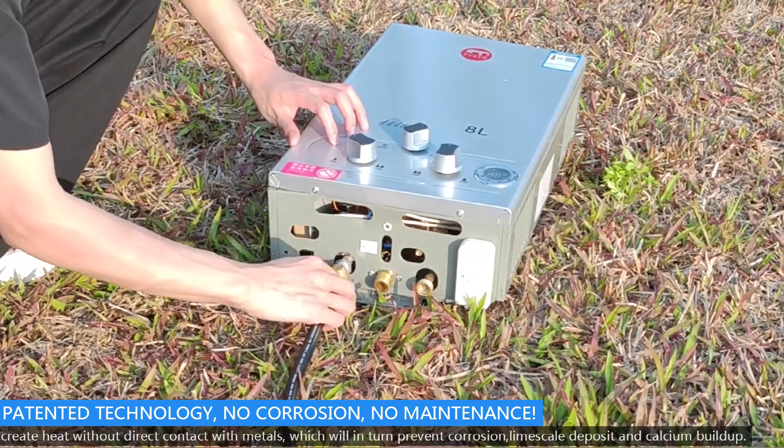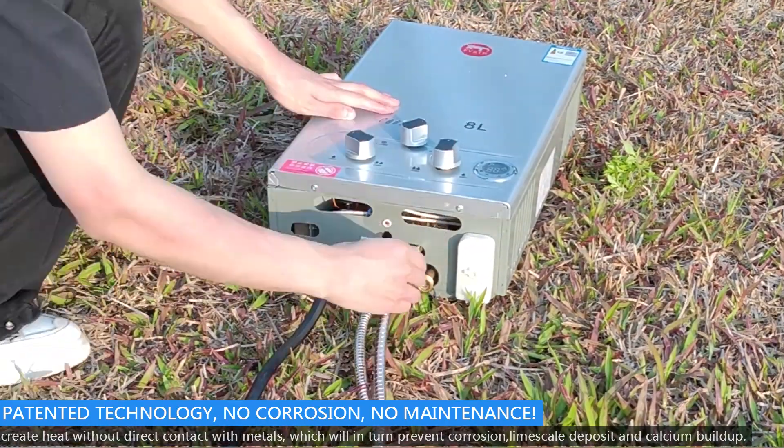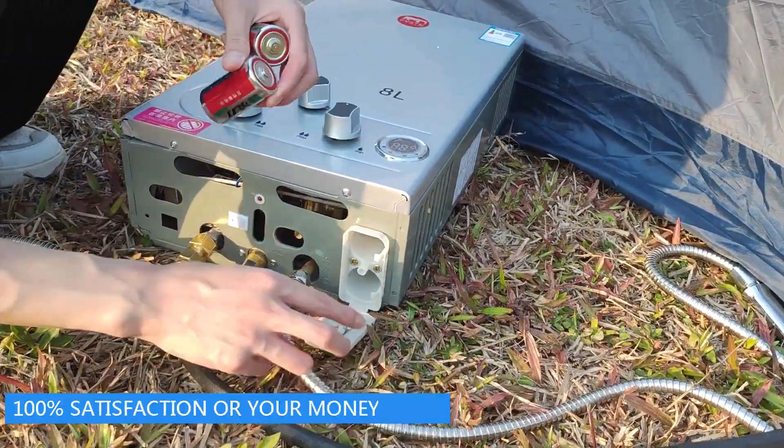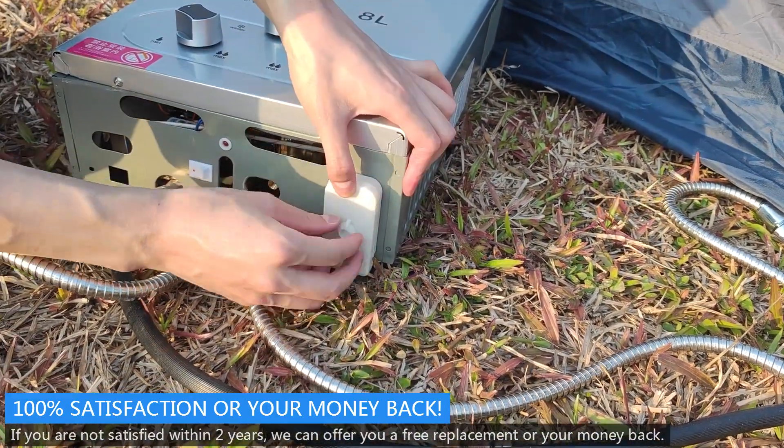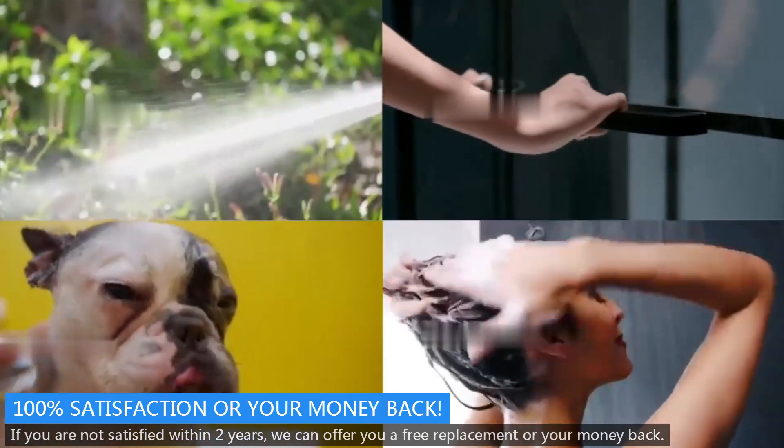This in turn prevents corrosion, lime scale deposits, and calcium build-up. 100% satisfaction or your money back — if you are not satisfied within 2 years, we can offer you a free replacement or your money back.